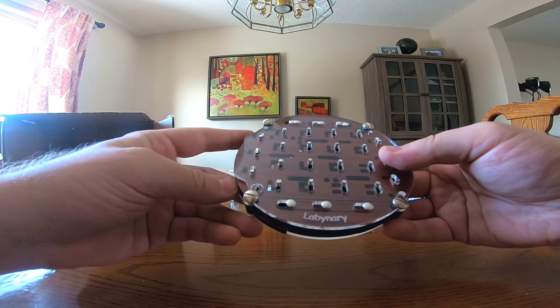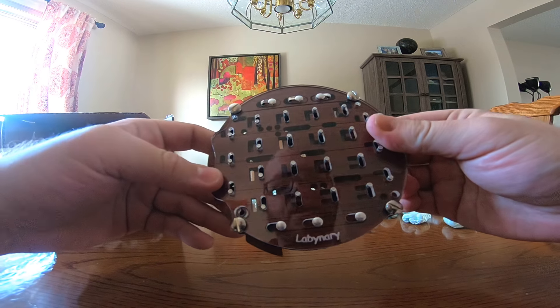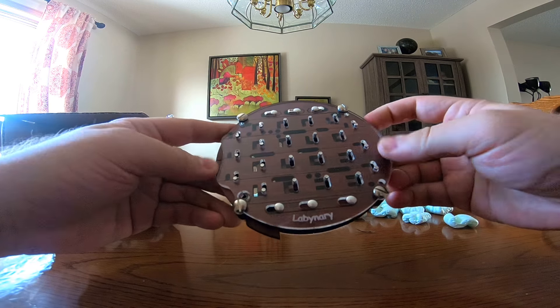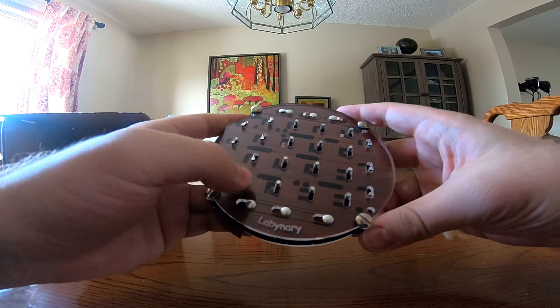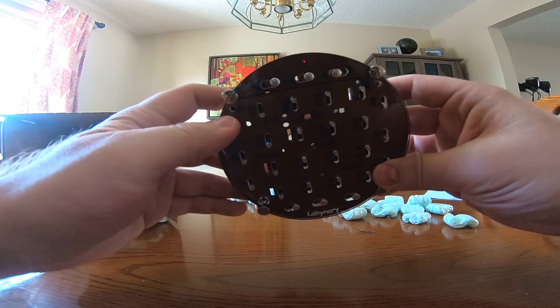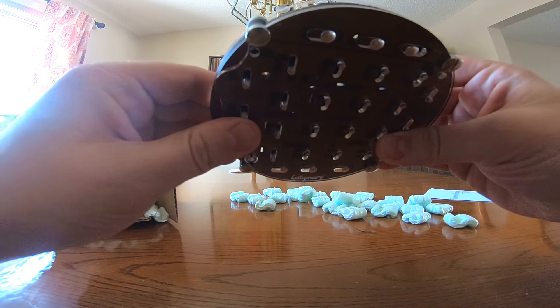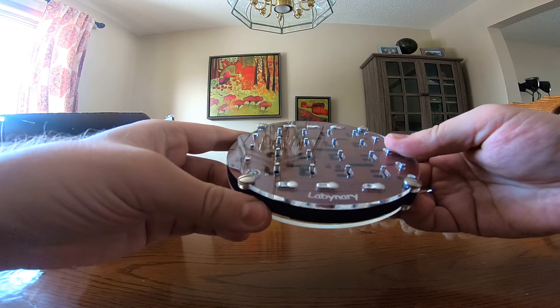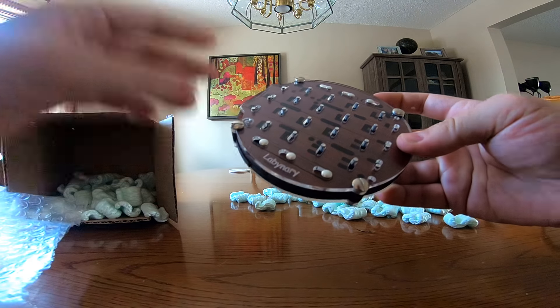I don't know if I'll actually solve it, but it looks like it's going to be a lot of fun to fiddle with. It feels really nice — there's a little bit of wobble but nothing's going to fall out. The puzzle always retains its state, and it looks like you can unscrew it if you get really stuck or lost.